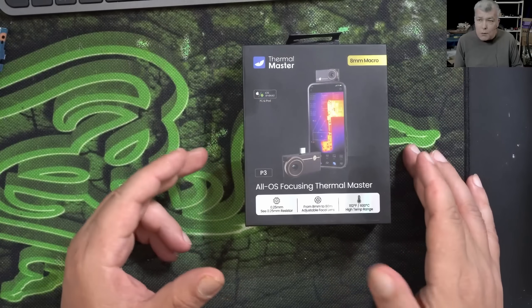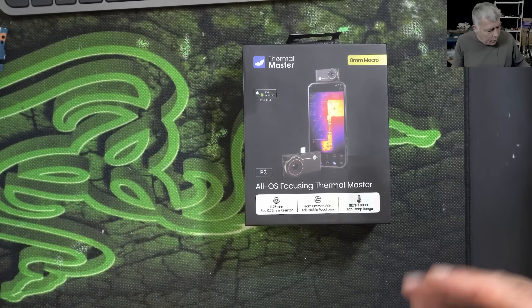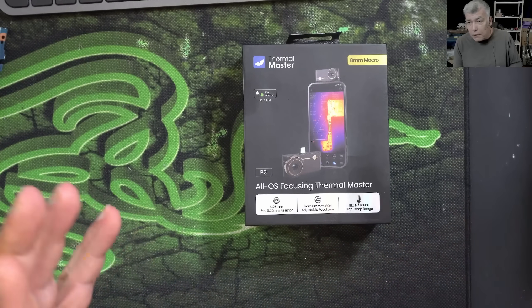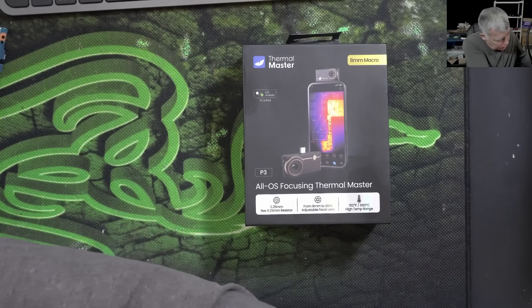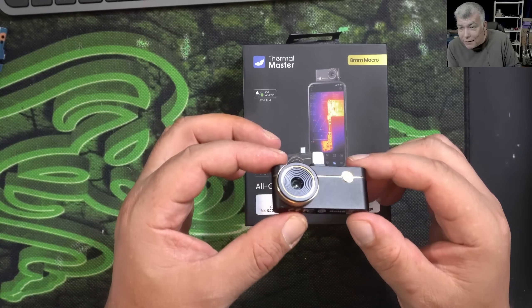We'll be using this thermal camera in future repairs. It comes with multiple connectors: USB-C, Apple, and standard USB. I connected mine to the PC via standard USB. Let me pull the thermal camera out — it's that small.